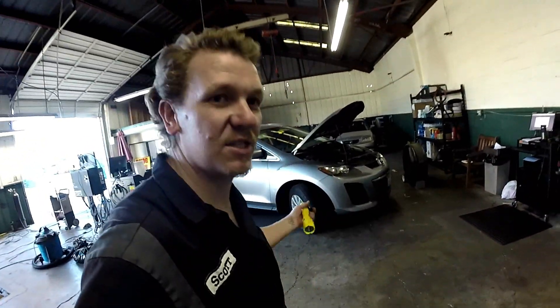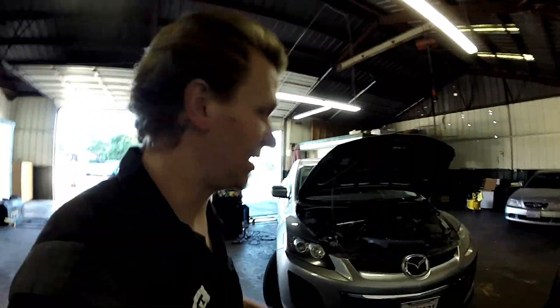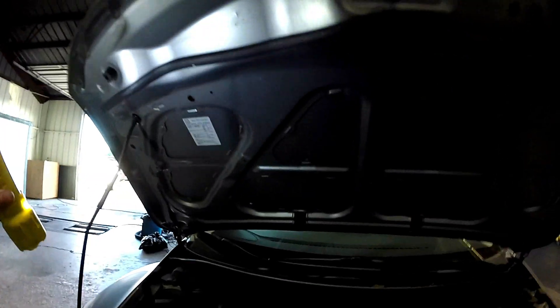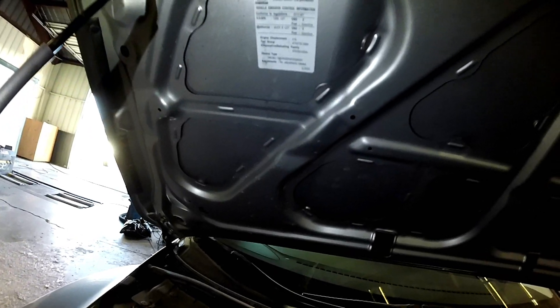Hey guys, thanks for checking in to Scotty's Hobbies once again. This is a 2010 Mazda CX7, 2.5 liter. I'll tell you where the EGR valve is, your O2 sensors, and some other stuff.